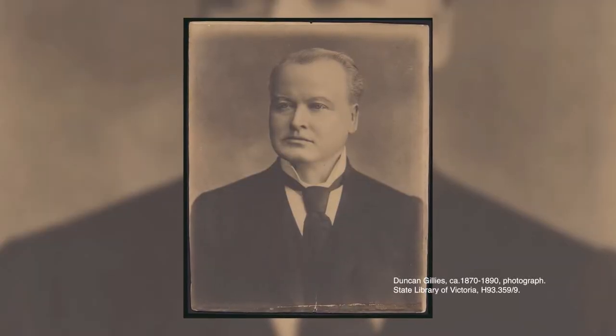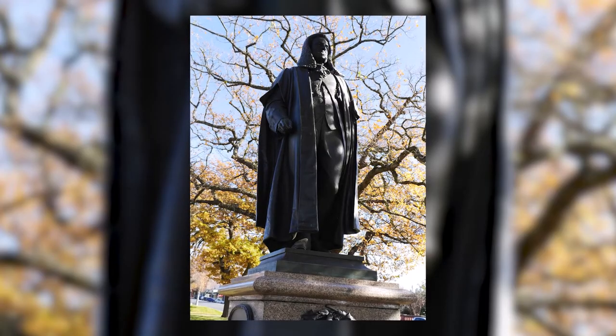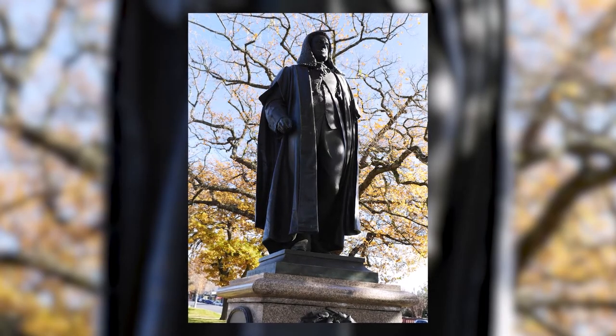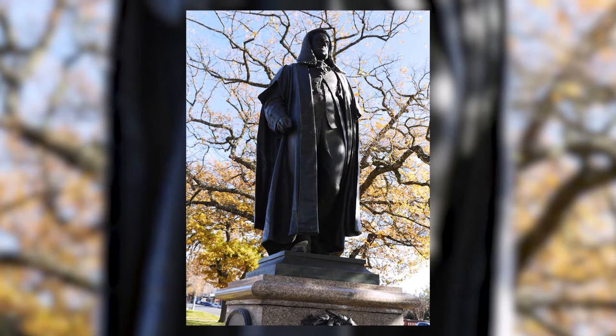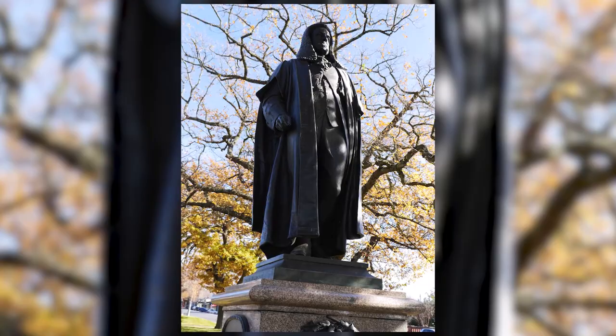The sculpture was unveiled by then Premier of Victoria Duncan Gillies on the 26th of January 1893 to a cheering crowd of thousands, such was the popularity of Lailaw and the appreciation of the Eureka Rebellion efforts.